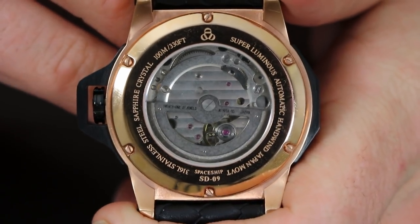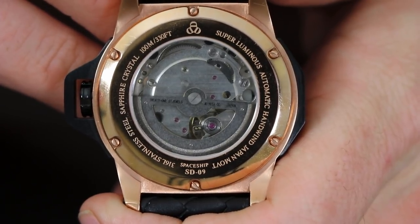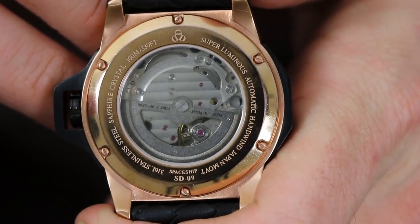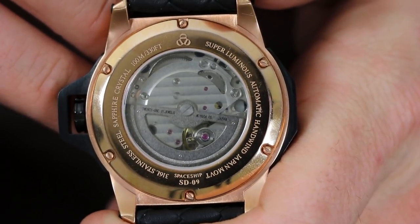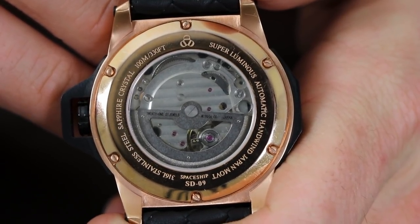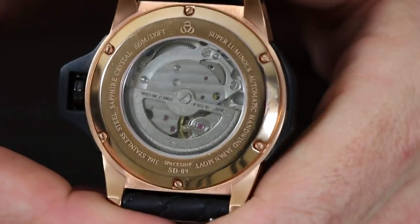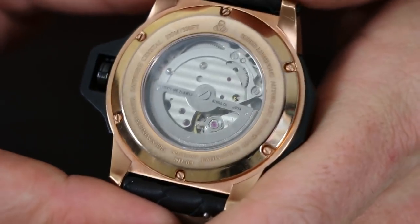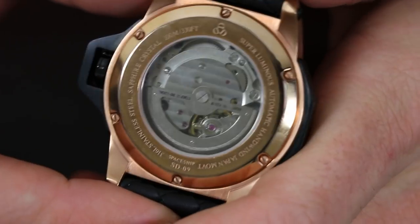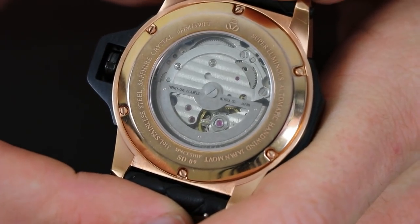Flipping this watch over, you can see an open display caseback. This watch is powered by a Miyota 8218 automatic movement — you can see all of it in its glory right there. You can also see written on the caseback: 'Space Station SD09 Super Lume Automatic Hand Wind Japanese Movement.' I love being able to see the parts of a watch through an open display caseback. There's not a whole lot of decoration on this movement, but it is 21 jewels and has a 40-hour power reserve.